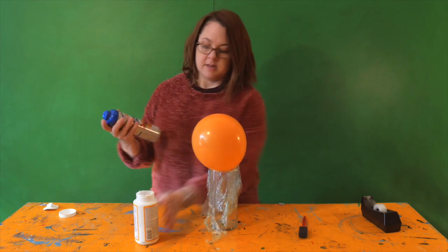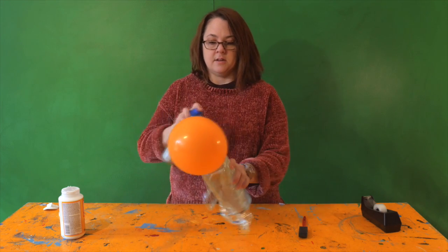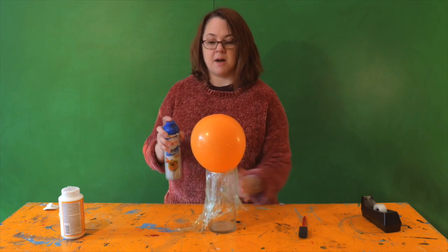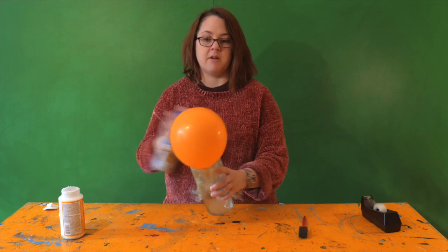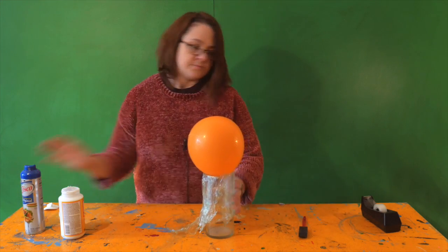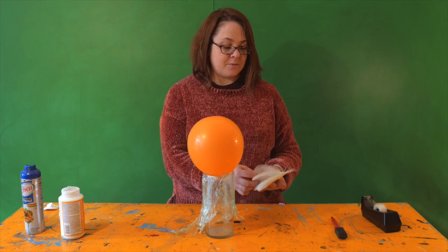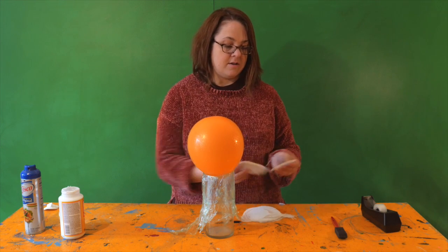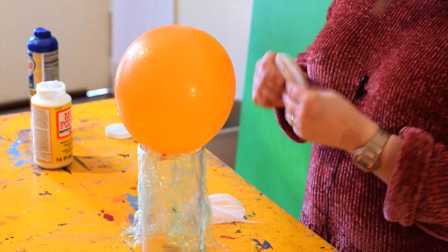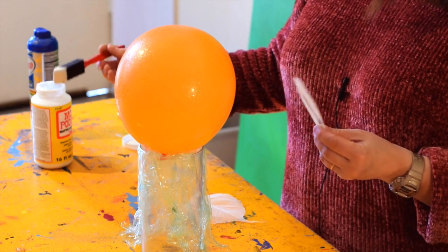Now you're going to want to spray this with some kind of spray oil — cooking oil. I'm using Crisco, and that's going to just allow our Mod Podge to separate really well from the balloon when we pop it.